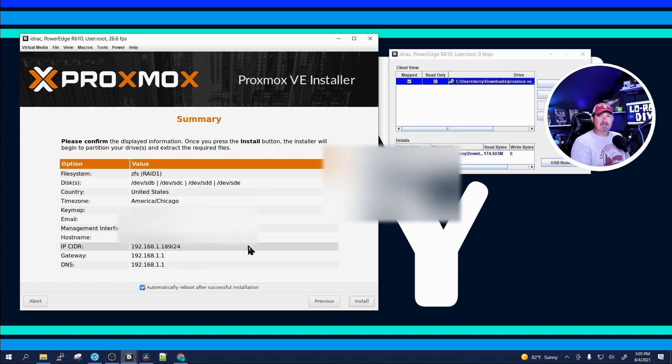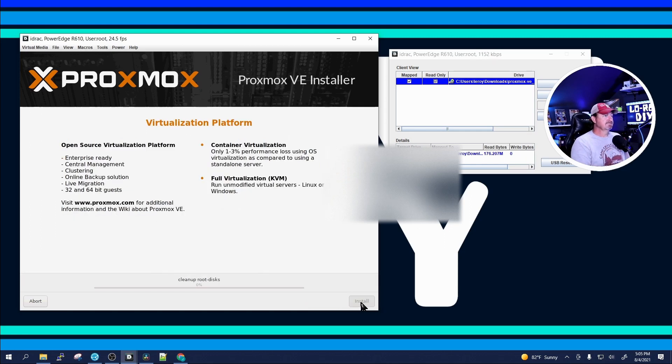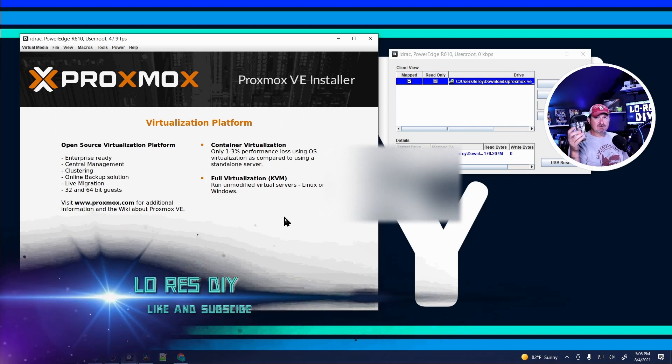Double-check everything, make sure it's the way you want it, then click Install. It's going to start installing Proxmox. This might take a while if you're using the virtual media, because it only transfers at about 10 megabytes per second — it's old hardware. Be patient. If you're excited, go ahead and hit that like button and subscribe button, and we'll be back in a second.